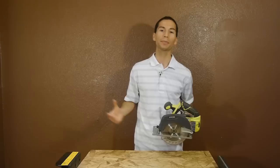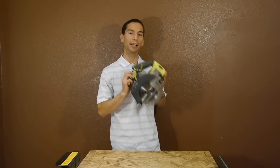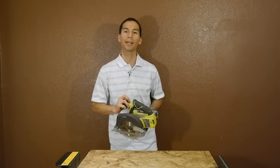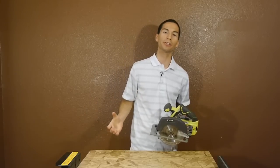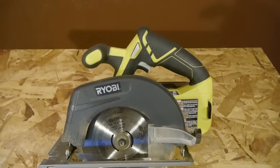Over the years we've seen Ryobi go through several updates, starting off with their blue tools, and then all of a sudden their new highlighted green color started to pop up. There were a couple of green cordless circular saw models, and now this year 2015 we have an all new 6.5 inch model.